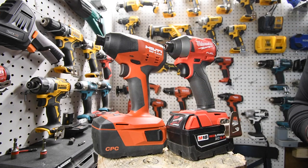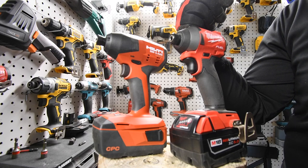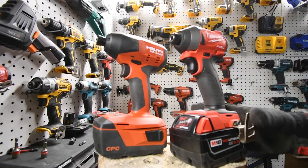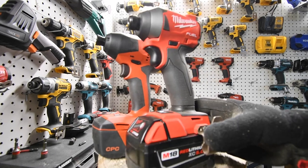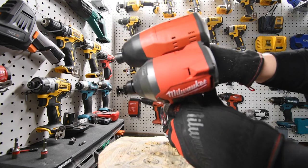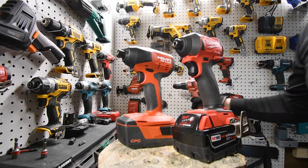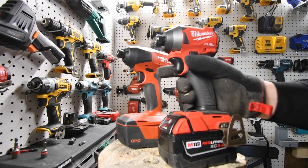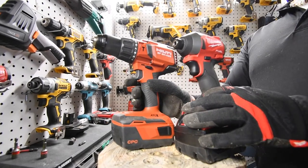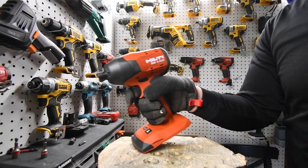I did not mean for this to turn into a versus video. We are going to do proper versus videos between these two again in the future with different batteries — including a high output battery for the Milwaukee. When it comes to impact drivers, as I've said in previous videos, Milwaukee is the dominant. Milwaukee has the best impact, and look how compact it is compared to the Hilti. I believe Hilti has the best hammer drill and Milwaukee has the best impact, so these two are a perfect combination. This has just been a test video of the Hilti brushless impact driver.